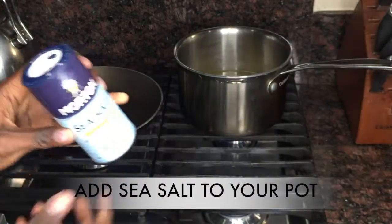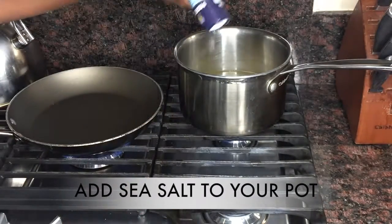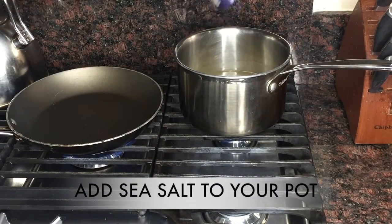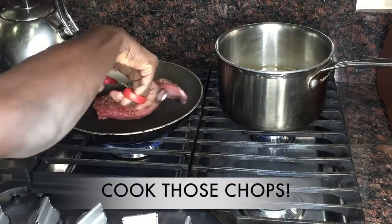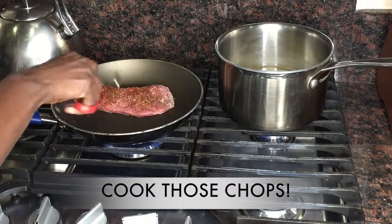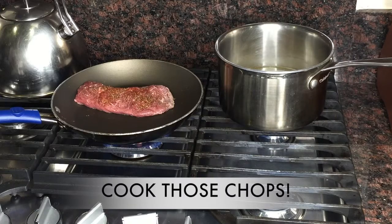Then you're going to take your lamb chops and you are going to cook those bad boys. We just cook them front and back — it says it takes 15 minutes to cook.